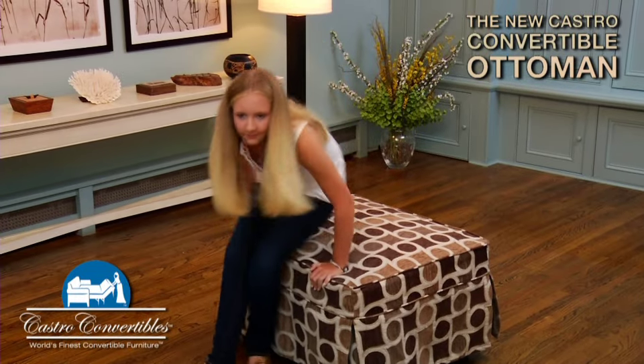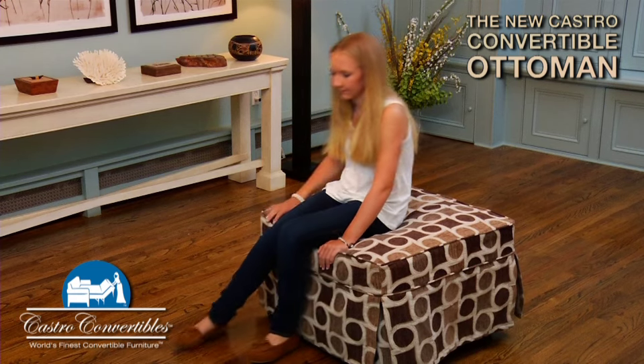The original Castro convertible ottoman is back, better than ever. In the closed position, it's great for extra seating space.